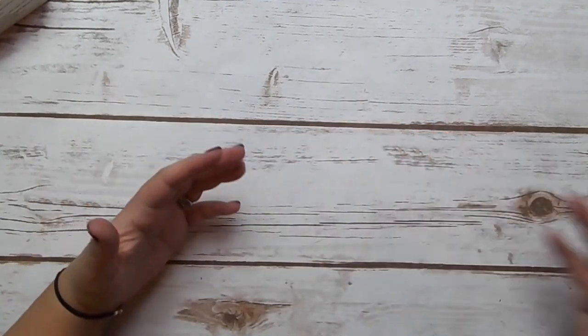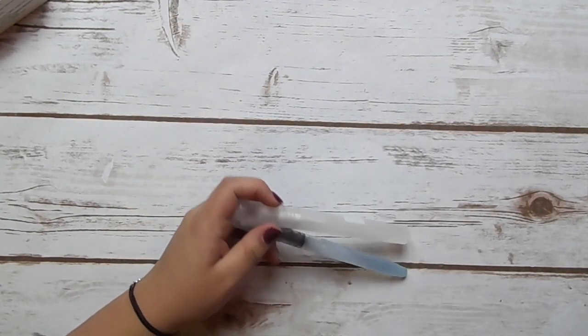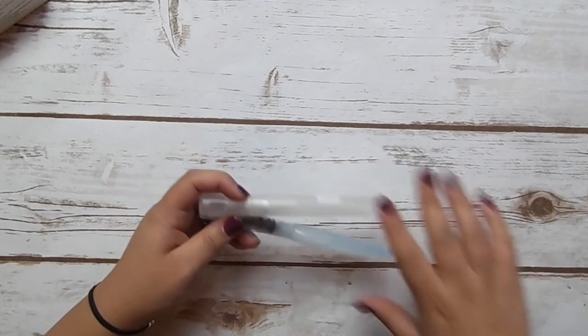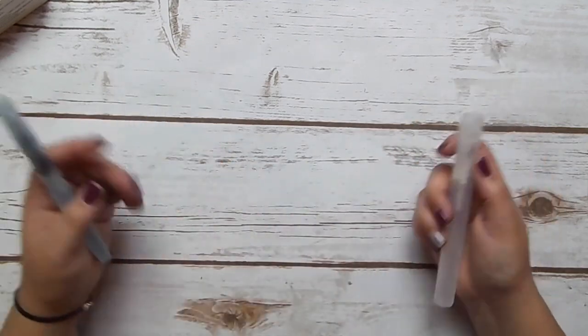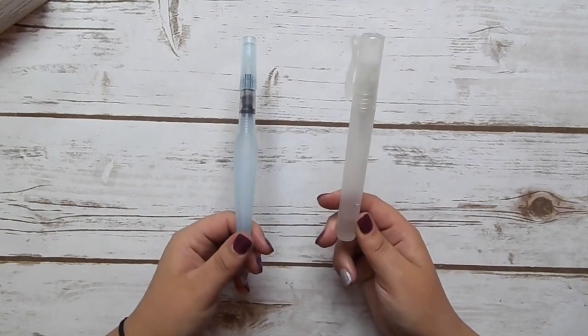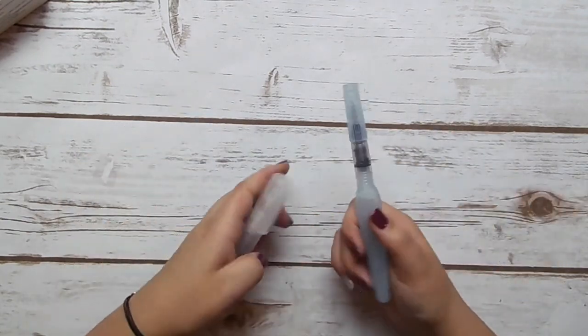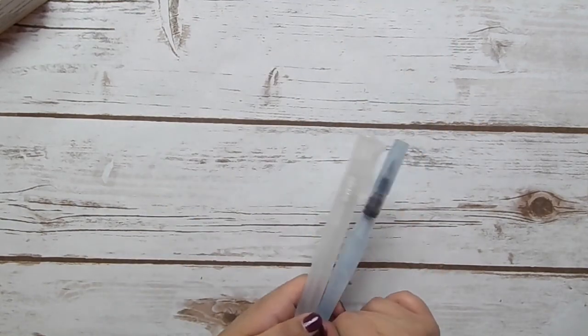So how to use them, what to do with them, the different techniques — I've played with them for a few days and done lots of different samples. My two favorite application methods are using our aqua painter and our spritzer. I just have the spritzer filled with water and the aqua painter filled with water as well, and these are my two favorite tools to use with Brusho.